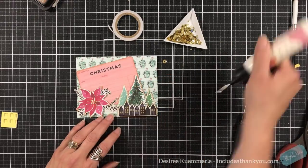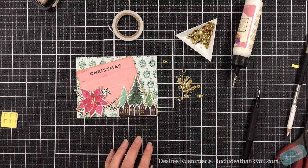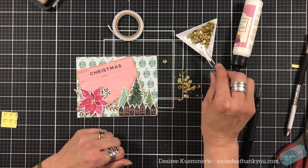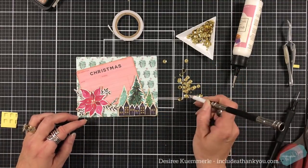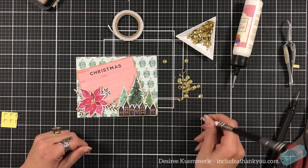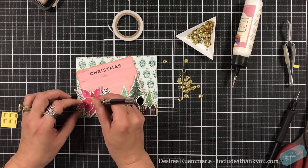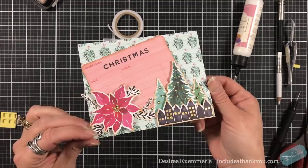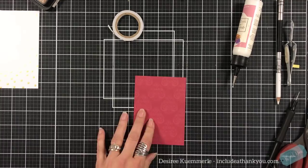I'm going to add some sequins to the trees and the center of the poinsettia. I was having problems with my wax pencil so I switched to my tweezers — me and the sequins were not getting along, and I think the sequins won. I love my wax pencil though — they are a great alternative to other pieces of equipment that are out there.